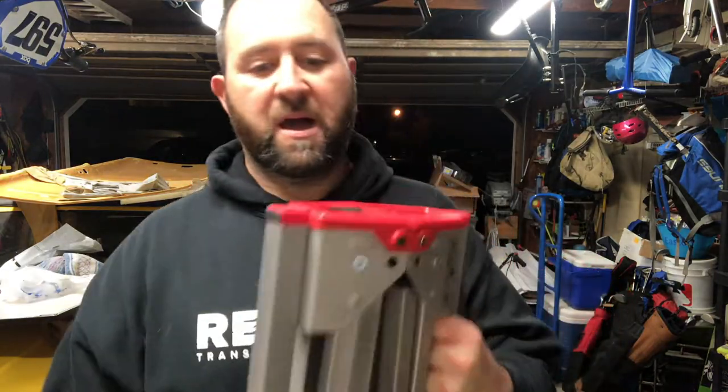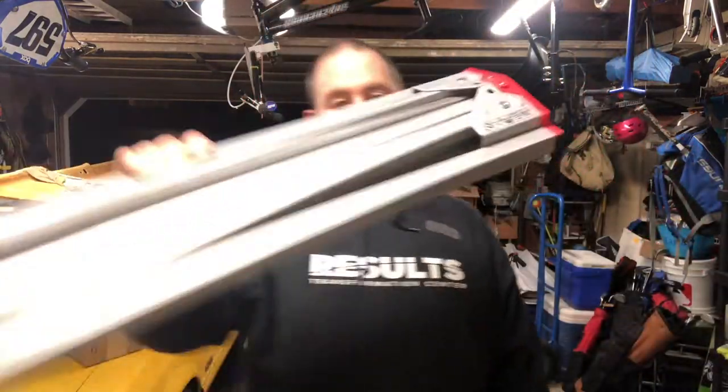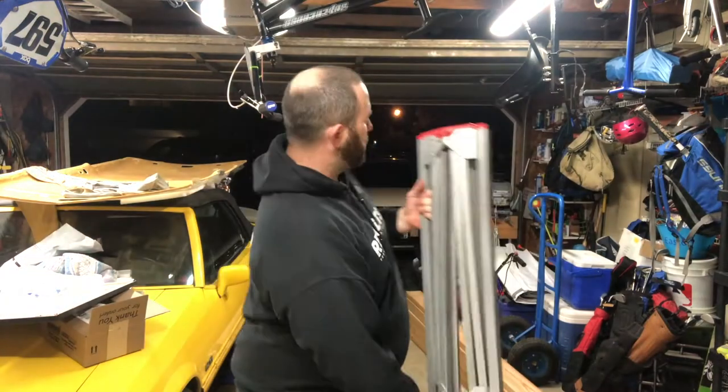They store really easily — they fit right here between my fridge and my freezer, they slide right in. I might make a little rack for them to hold them or something, but yeah, these are really cool.